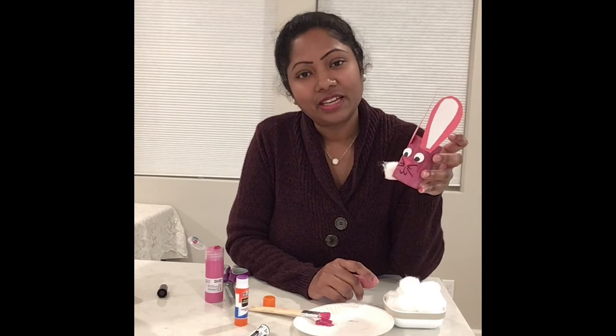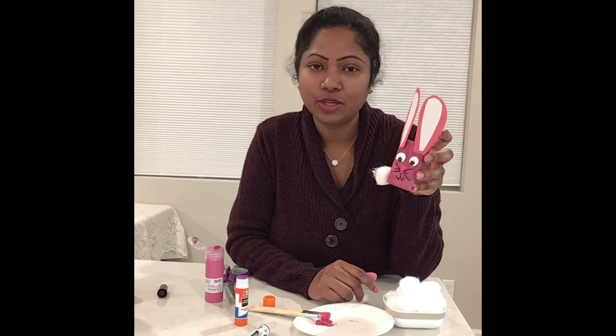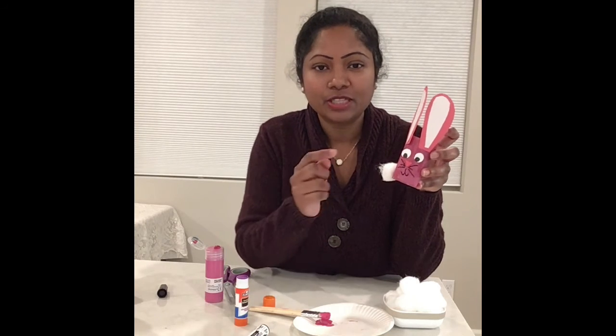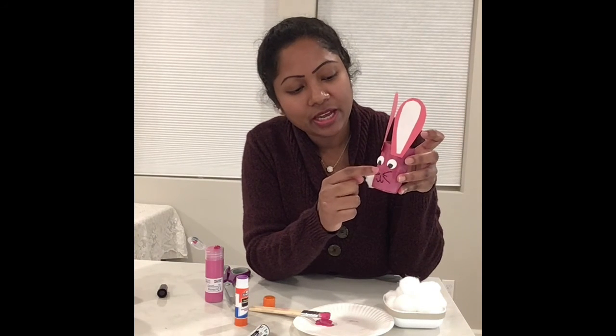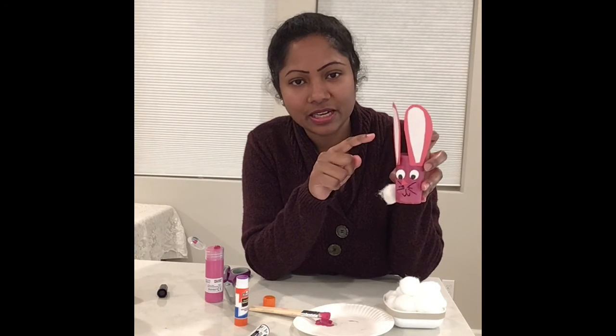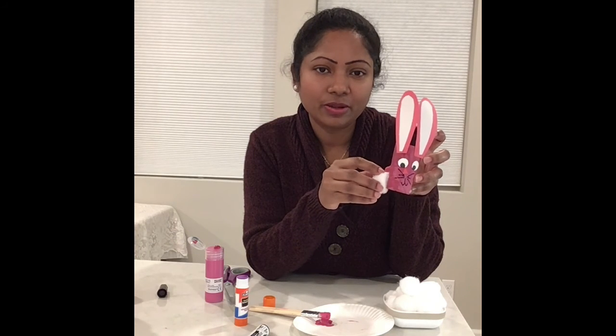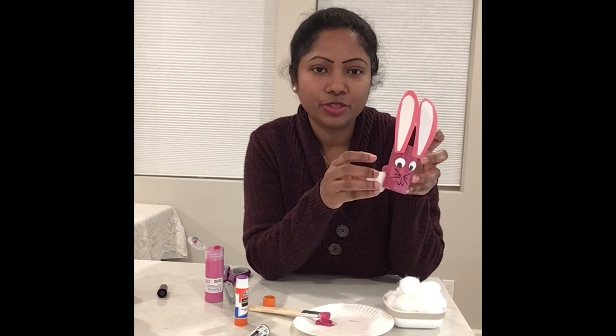You can try it at home, friends! But while using the scissors, it's better to ask your mommy or daddy to help cut the small little nose, eyes, and ears. It's going to be so handy and kids will have so much fun doing this. Hope you enjoyed, my friends! I'm going to meet you in another video — until then, see you, bye!